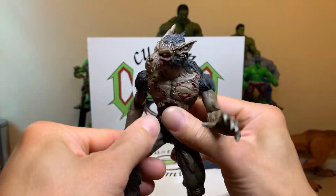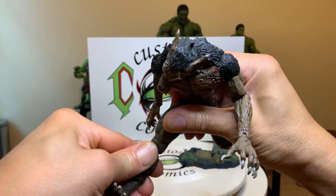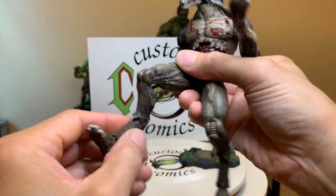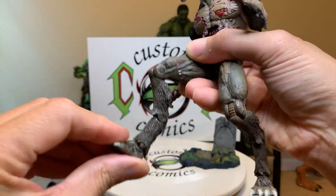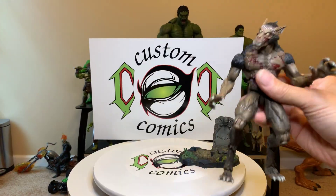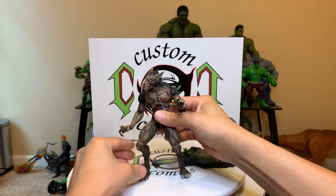He has a waist — upper torso and waist — so it's pretty good. You can go up with the thighs a little bit. The joints are ratcheted too, so there's a lot of articulation, but you have to have them just right for him to stand.